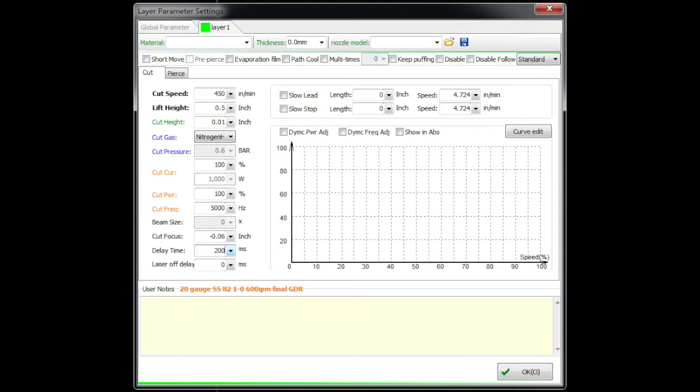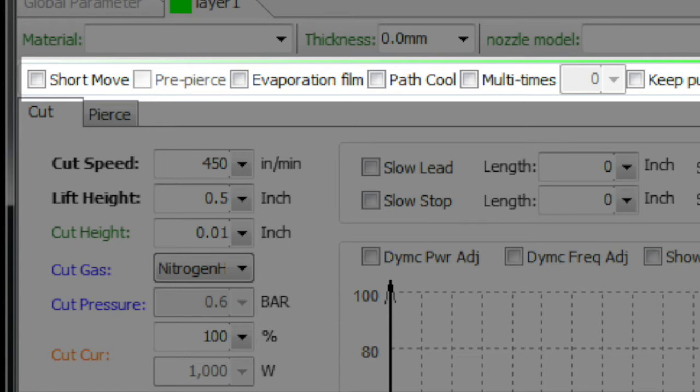Continuing on with the series, we're now going to take a look at the layer parameters and go through the details one by one to explain what we're looking at. The first thing is the very top section — we'll do a quick explanation and then move on to the next section.